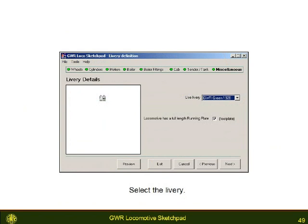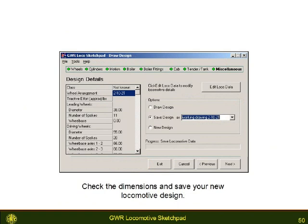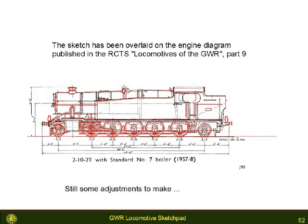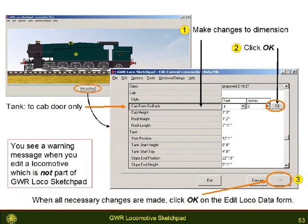Select the livery and the nameplate if there is one, and then review the locomotive dimensions. Save the locomotive design so that you can view and edit the new locomotive. The result can be compared to available outline sketches; if it is wrong, it is very easy to make changes. With all designs, unless they are marked read-only, you can edit each one of the dimensions. Internal sanity checking adjusts other dimensions of the locomotive to make sure that your loco is mechanically possible.